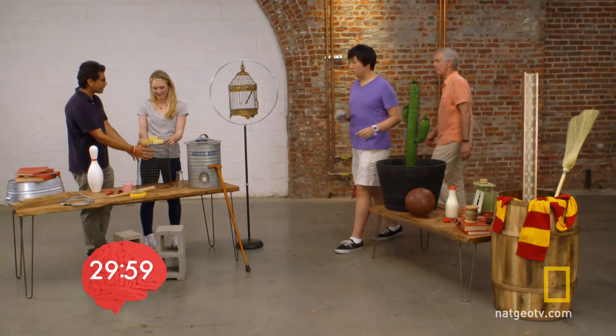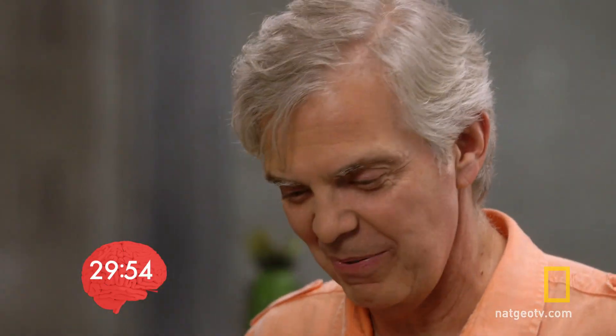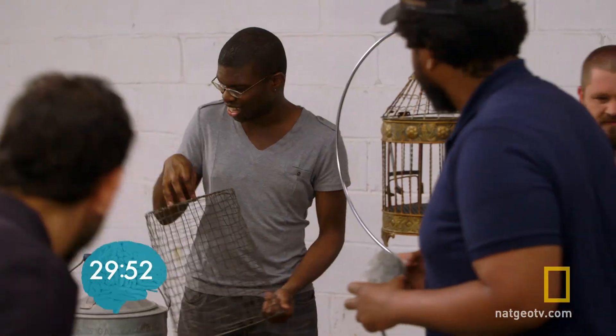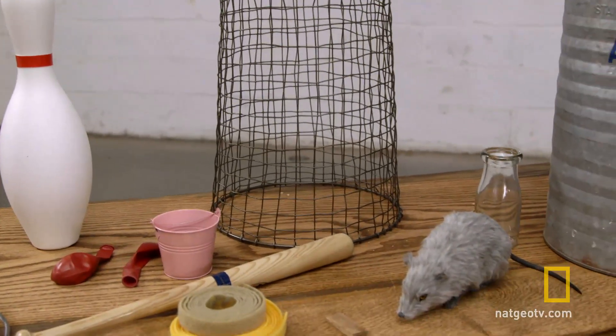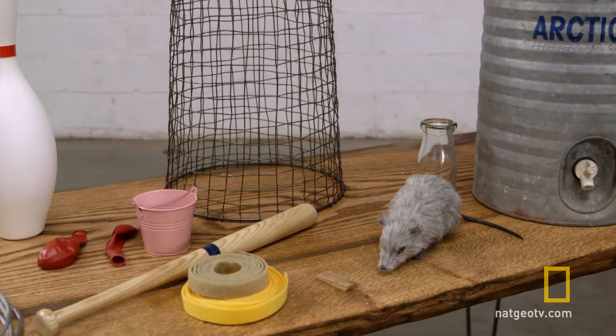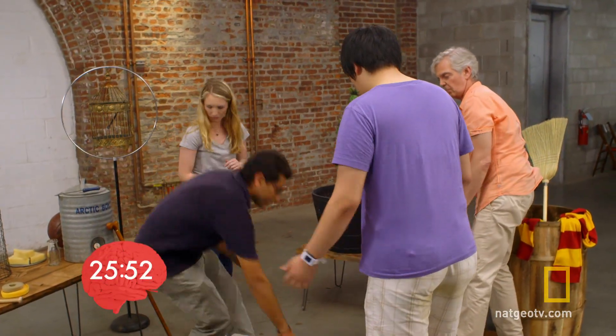We can capture the mouse in this thing. What do you think? I think that's a good idea — I'm pretty sure that's the mouse cage, right? Yeah, I'm pretty sure. Let's try to have this drop on the mouse. Both teams set aside the wire basket for the mouse cage, and the engineers decide to tackle this challenge by working backwards.